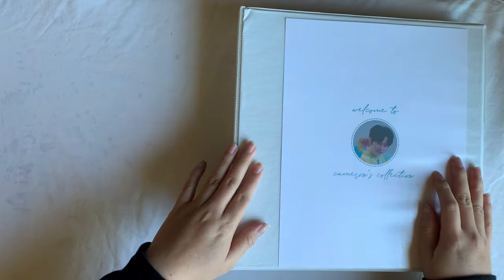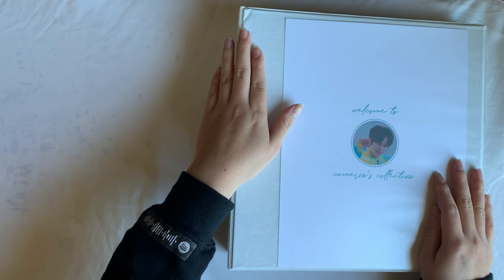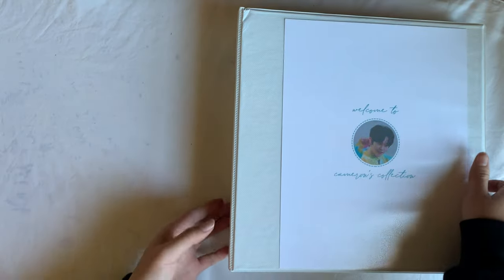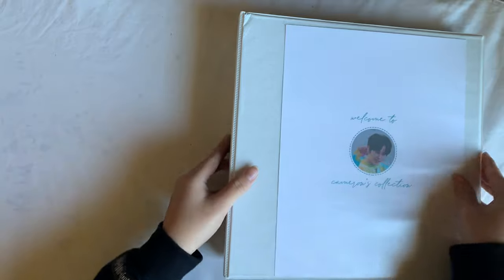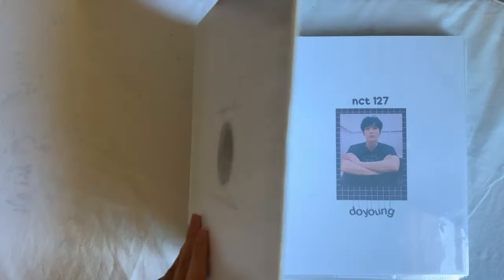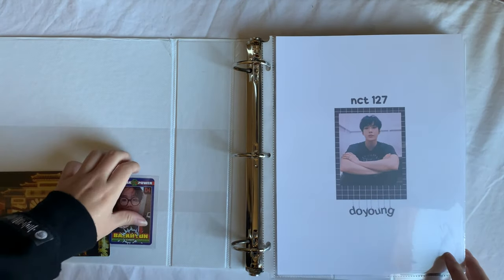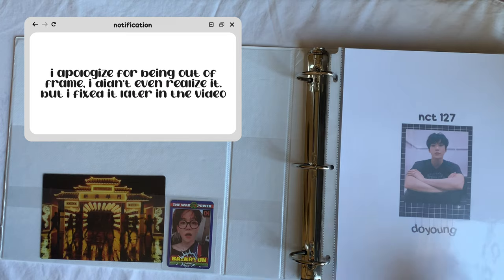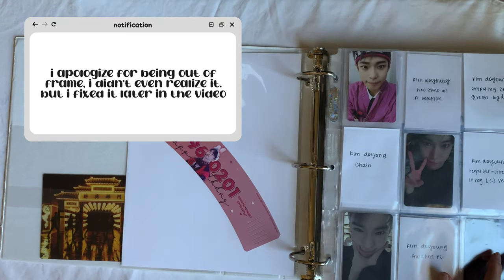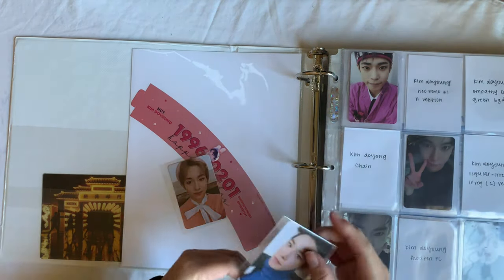This is my 'alts but not priority alts' binder. When I bought this binder I threw it in my car and it got a little dented, but that's okay. The side picture is Sun from one of their stages with Stray Kids and The Boyz. On the cover I've got a picture of Baekhyun — most of you know I did let go of my Baekhyun EXO collection, but I keep his solo collection. Then there's Doyoung — I do have his empathy cards.